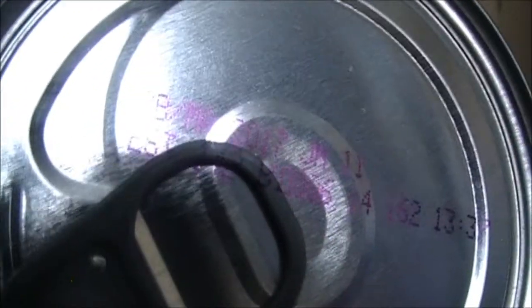The expiry date on this is actually 2017 — hopefully you can see that. So that's pretty good, two years out — it's not expired food, which is a good thing.